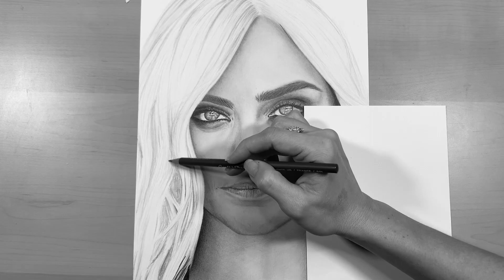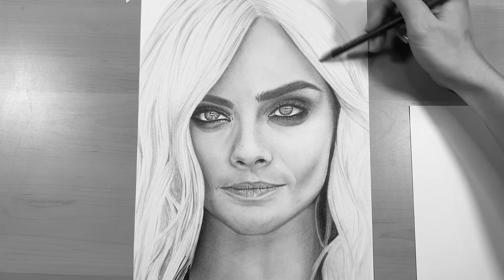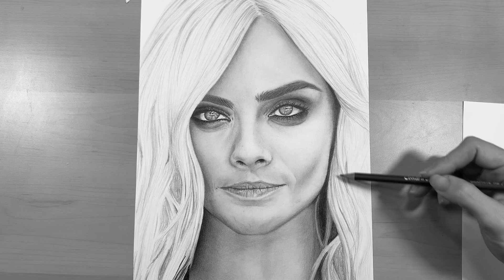Don't worry about drawing every single strand of hair — you just want to have a few strands here and there to show the direction and flow of the hair. Keep your pencil strokes nice and light; you don't want really dark, harsh lines.